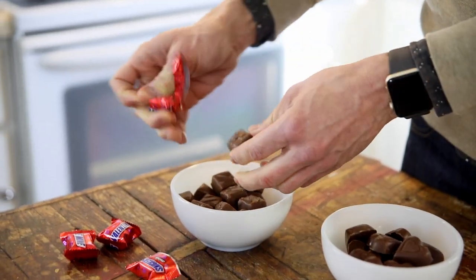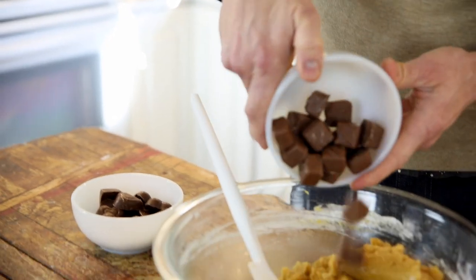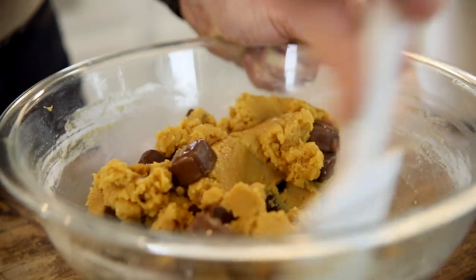For the candy, you really could add any candy that kind of floats your boat, but my favorites are right here. Just unwrap them, throw them in, and fold them up. It kind of doesn't combine the best, but don't worry — it will bake up deliciously.